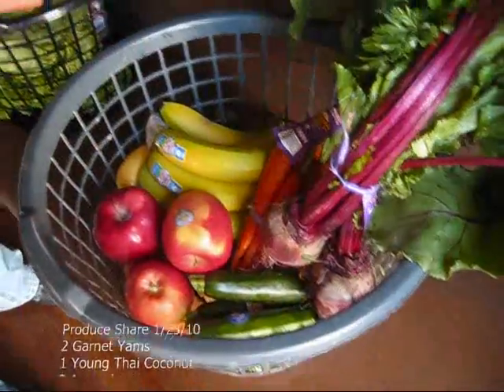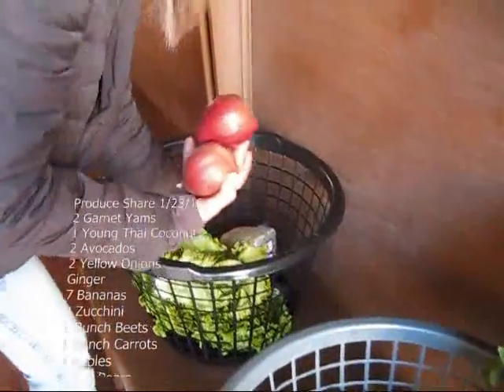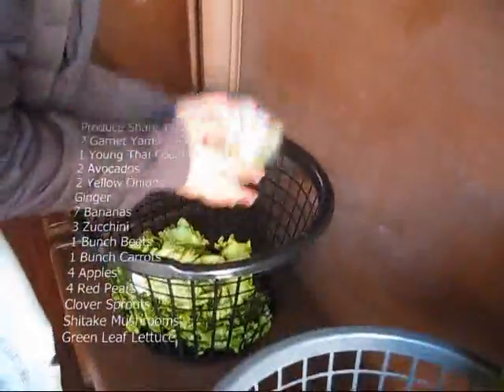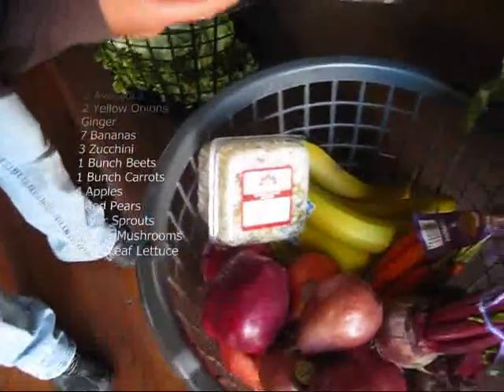Oops, that's a pear. And then we have four red pears. And then we have clover sprouts, shiitake mushrooms, and a bunch of green leaf lettuce. And that is your share for January 23rd, 2010. Thank you.